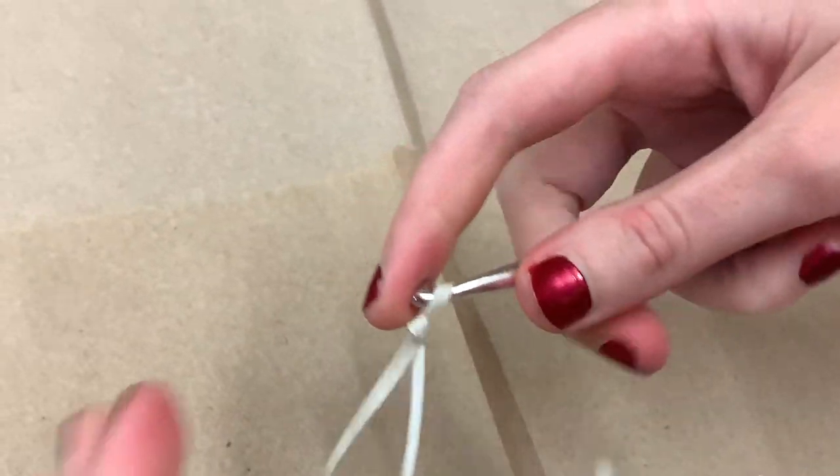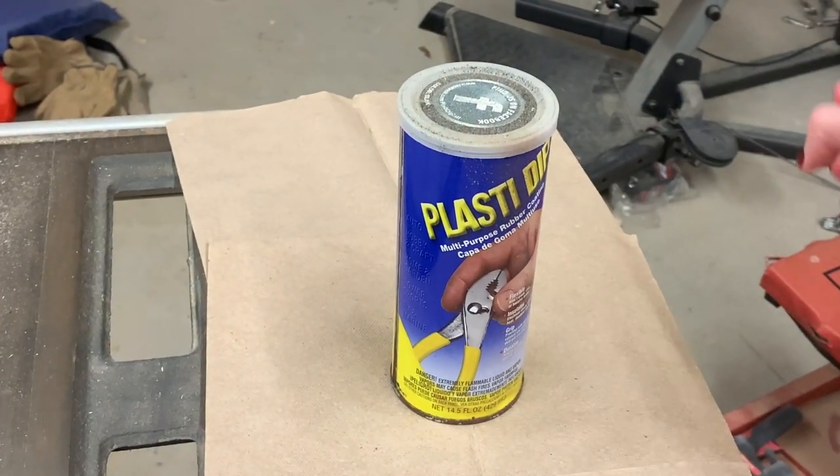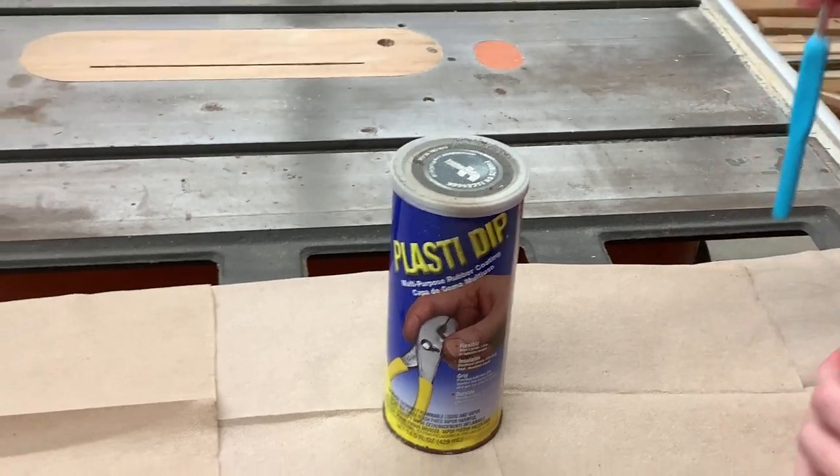The first thing I'm going to do is tie this string to my hook so that way once I dip it I can hang it up. Now I'm going to do that, and now we're going to dip in the Plasti Dip. We're going to dip this slowly — it says dip one inch every five seconds.